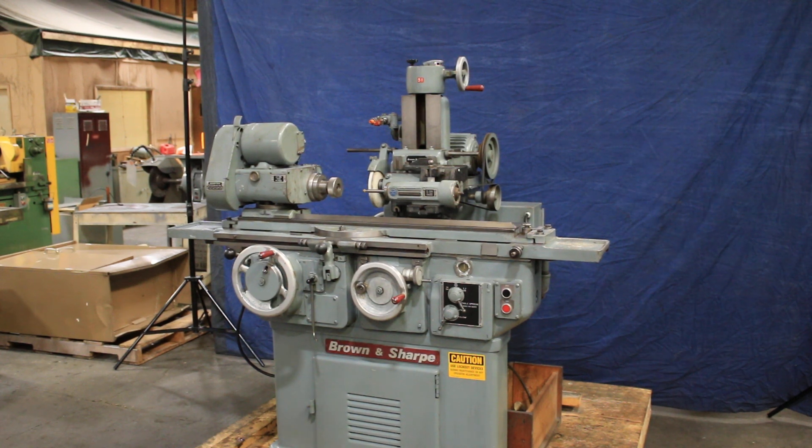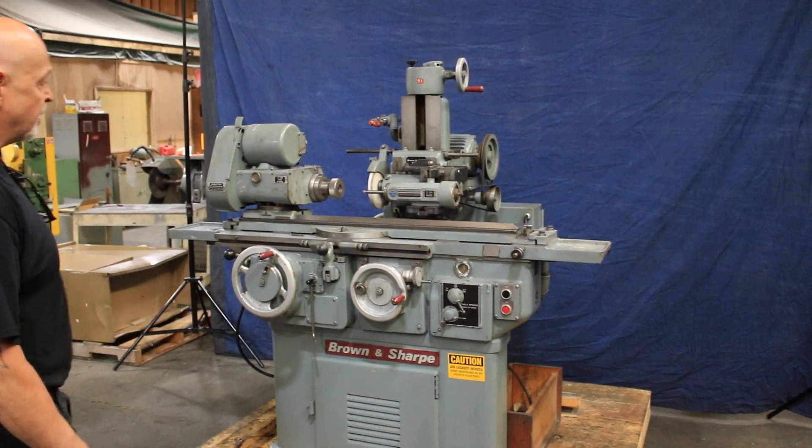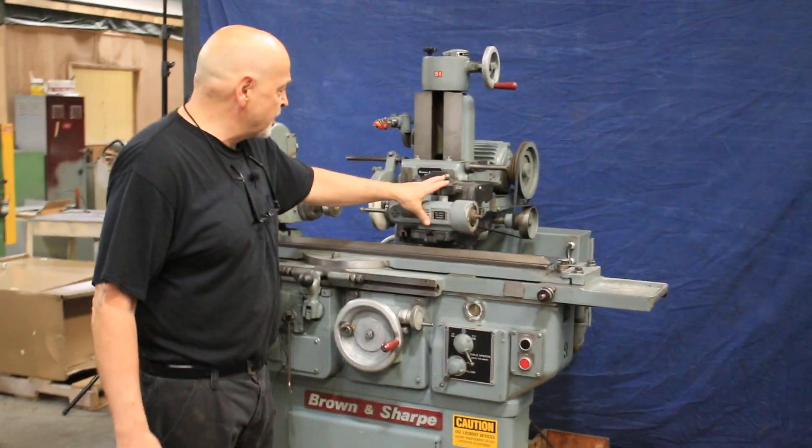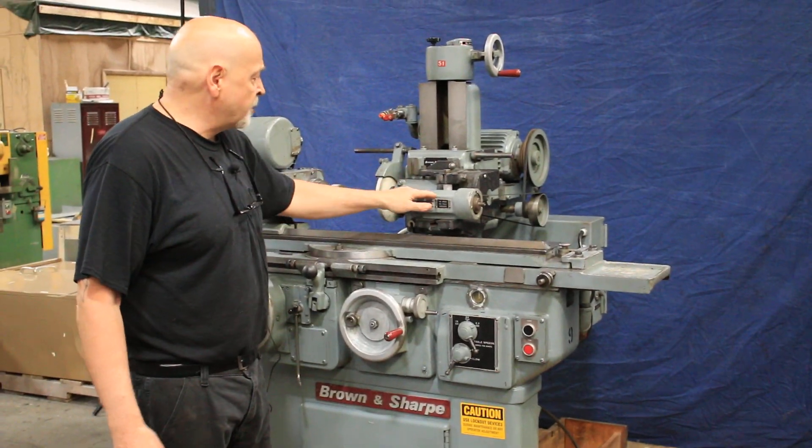Okay, so now we've gotten to set the machine up in the internal grinding configuration. You see we've removed the tailstock and I've mounted this bracket here and put the spindle on.